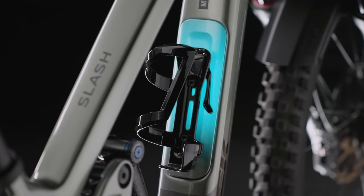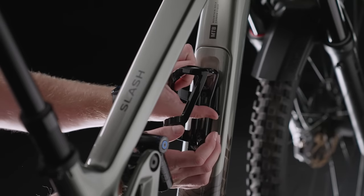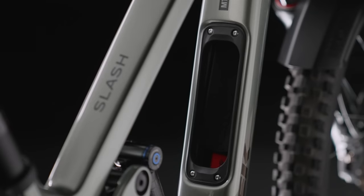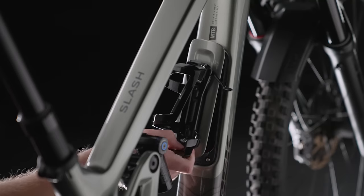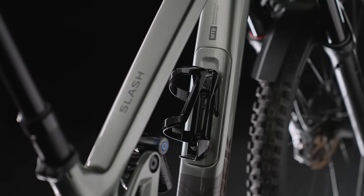And it has room for long droppers for rowdy riders. Most riders can run a 200 millimeter dropper — that's a big dropper. This right here though is my favorite feature: the internal storage door. You can toss your flat kit in there, throw some snacks in, or a lightweight jacket. It's super handy, and you'll find it on both carbon and alloy models.